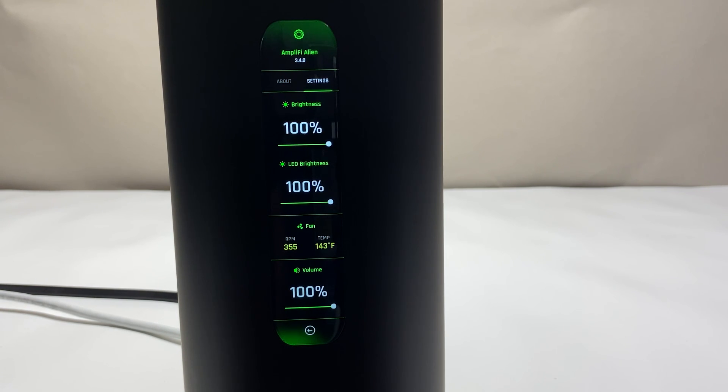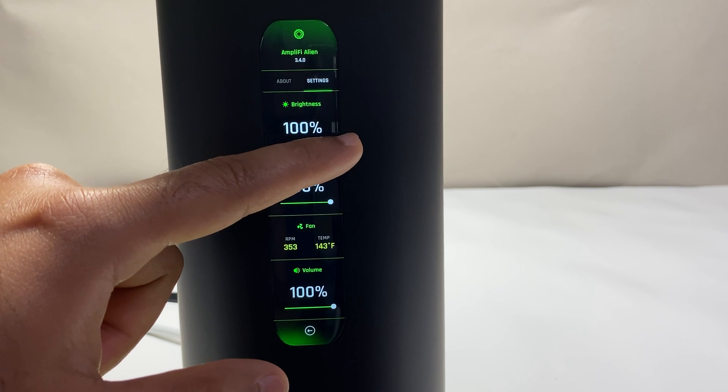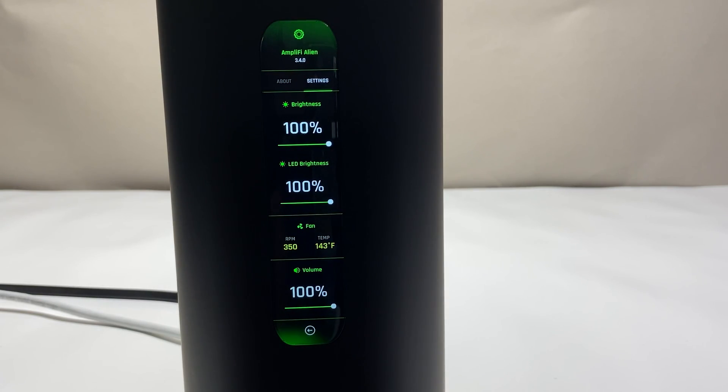You can also click on the settings tab where you can adjust the brightness of the touchscreen and the bottom LED to your liking. There's also information about the router's cooling fan, its RPM and temperature, and you can adjust the volume of the built-in speaker. All this information available directly on the router screen is a huge plus point in my opinion.